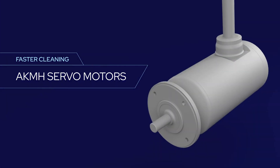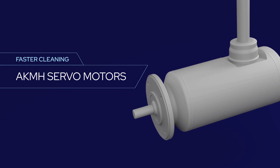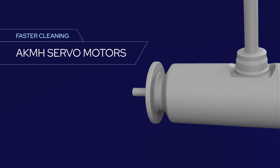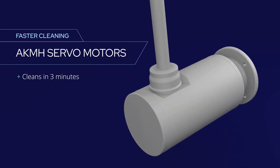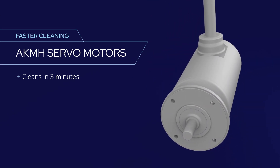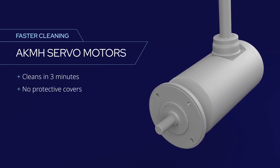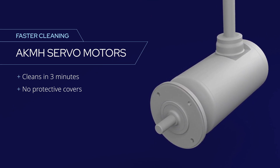Cole Morgan's 316L stainless steel AKMH servo motors are designed specifically for the food and beverage industry. They can be cleaned in three minutes or less during normal washdown with no manual wipe down required. There's no need to install covers or bags to protect AKMH motors from high pressure spray and corrosive chemicals.